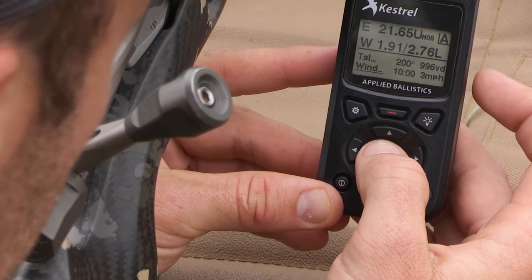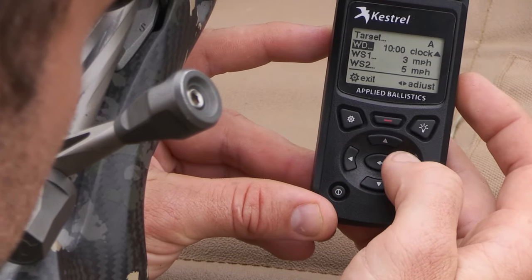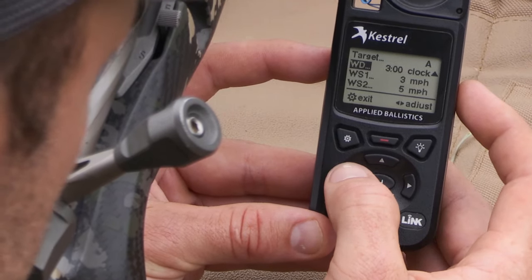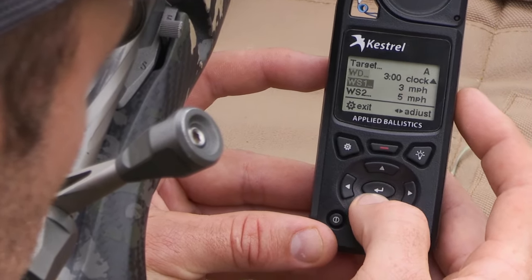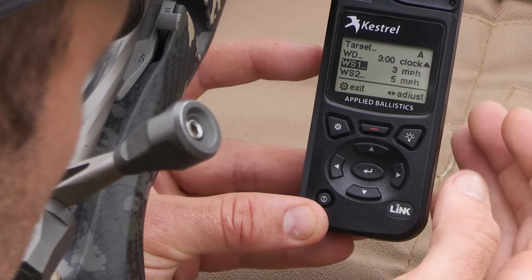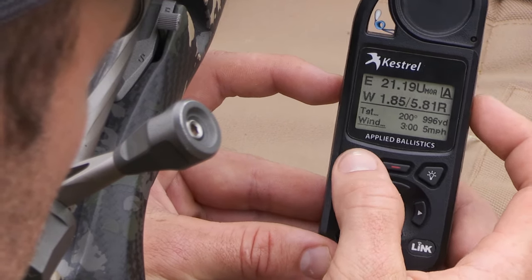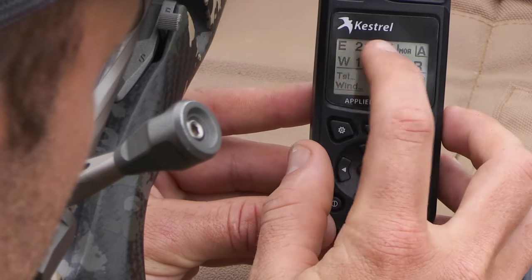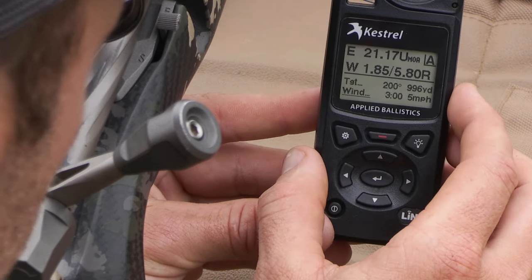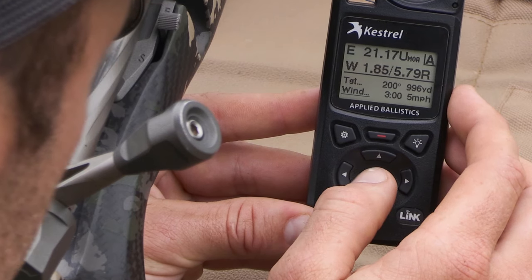Scrolling down to wind: in the wind function you have wind direction, which you enter according to a clock face. For example, entering wind at 3 o'clock would be a direct crosswind from the right. There are two wind vector options — Wind 1 and Wind 2 — where you enter a low and a high. For instance, a low of 5 and a high of 12 or 13 would populate the windage beneath the elevation. In this case with an MOA scope, the elevation is 21.18 — so 21 and one click. The windage on the low is 1.85 and the high is 5 and three quarters.